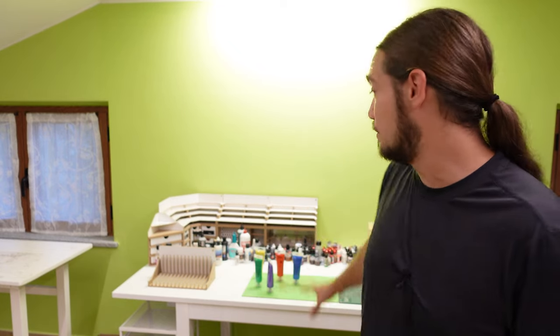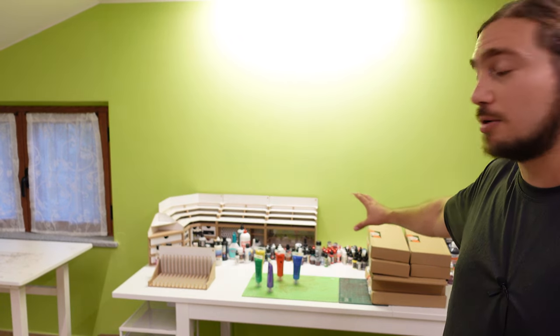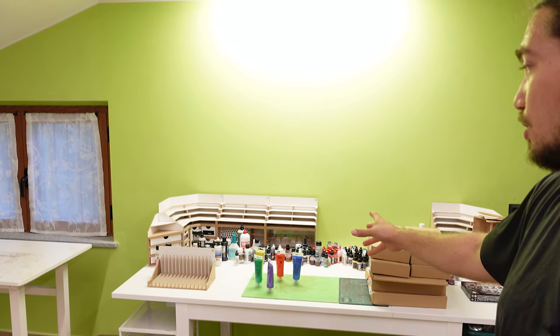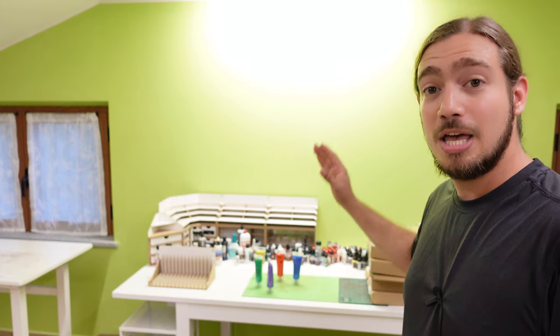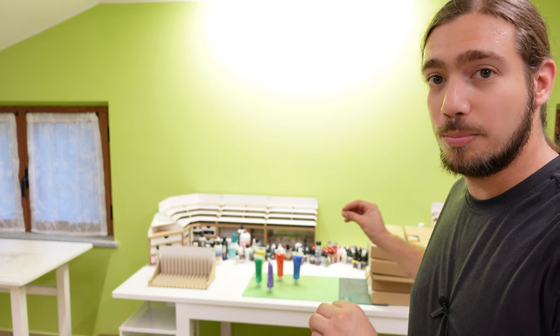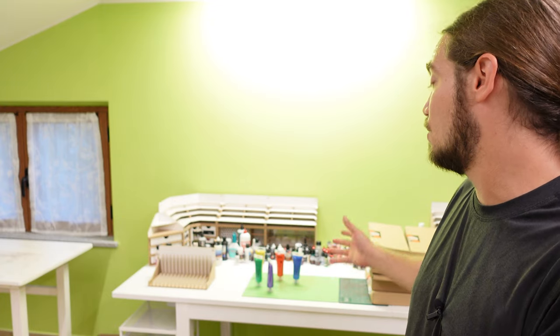But then there was a little problem. My workshop — the modular workshop system that you see here, that some of you sometimes ask about in the comments — it is from HobbyZone and it is modular. It is one of the greatest things you can have on your table because it makes your life much easier when you have to put everything together and have everything ready for your painting session.